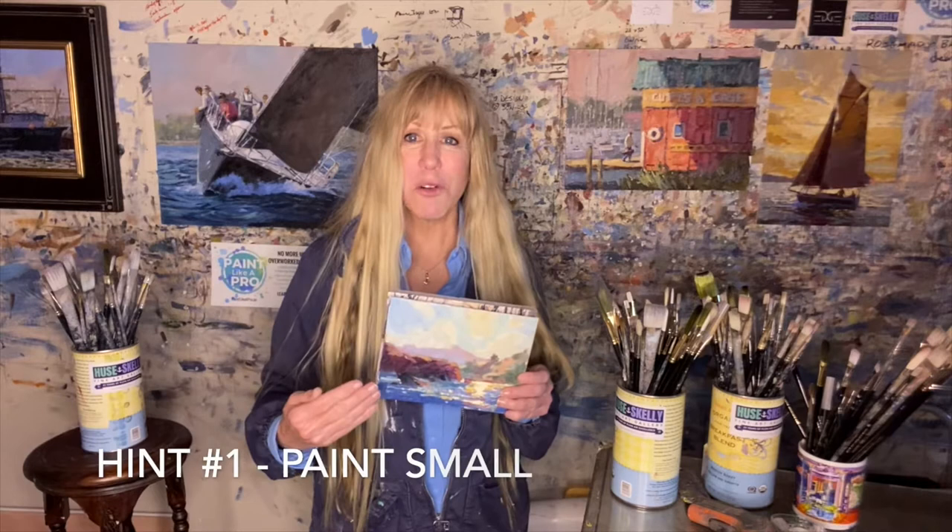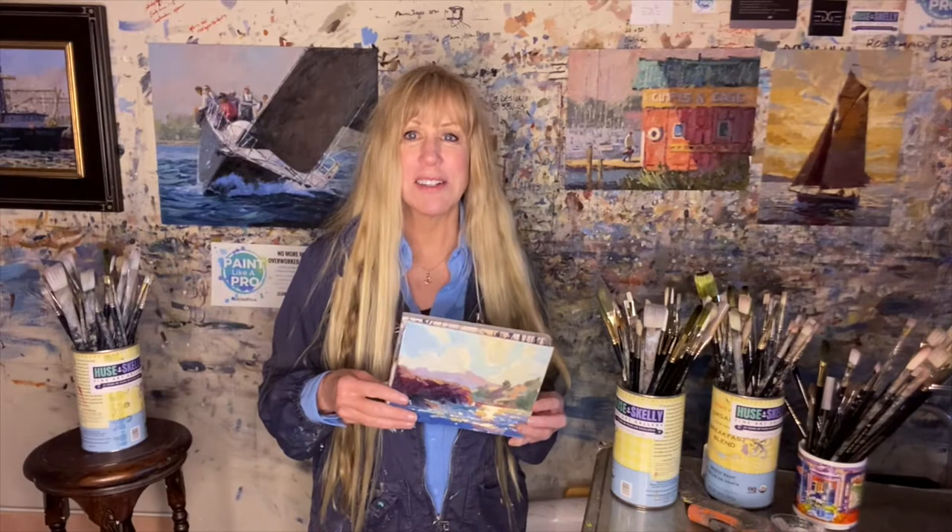By painting small you can establish your focal point, get your values, get all your big shapes in, take your time — it's less stressful — and you'll get a beautiful painting in the course of two to two and a half hours.